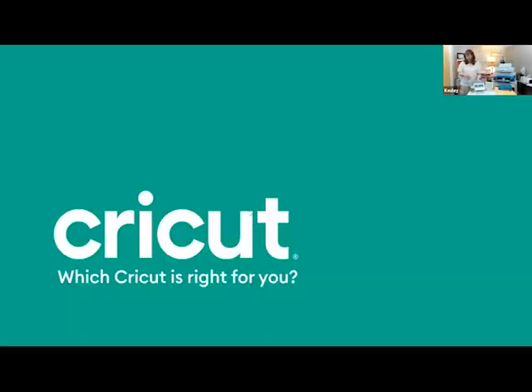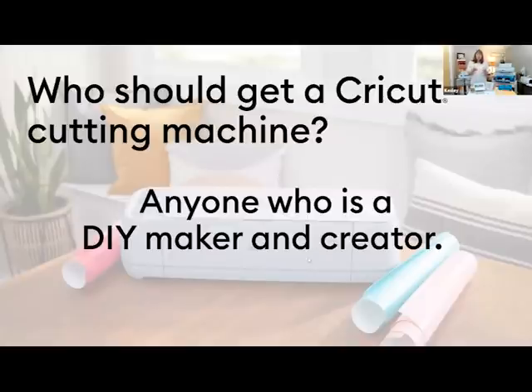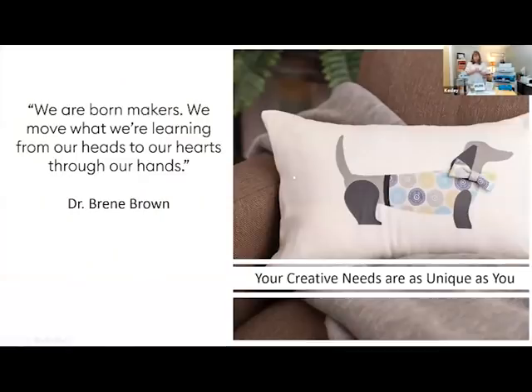The first question is always who should get a Cricut, and I always say everybody should have a Cricut. If you're a DIYer, if you make crafts, if you are a teacher, if you are any type of creator, you will find a place for your Cricut machine in your studio. So everyone's going to enjoy it and have fun with it.